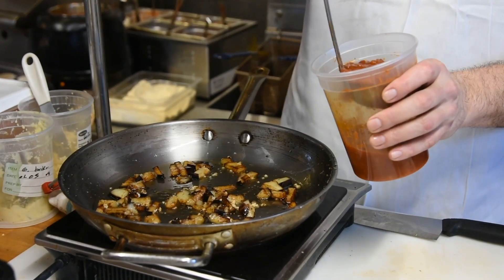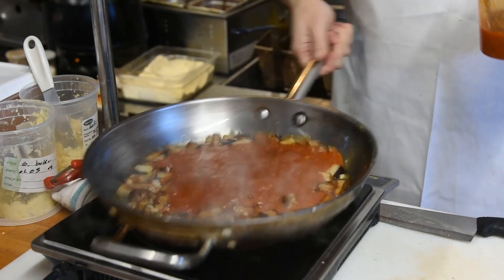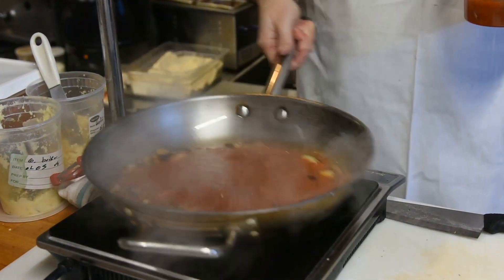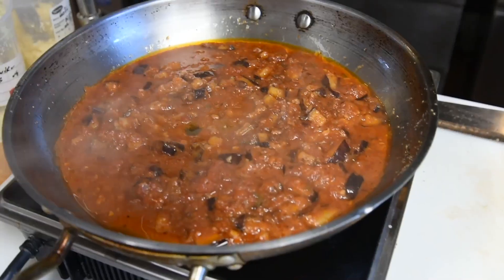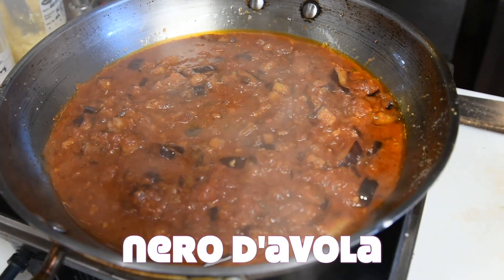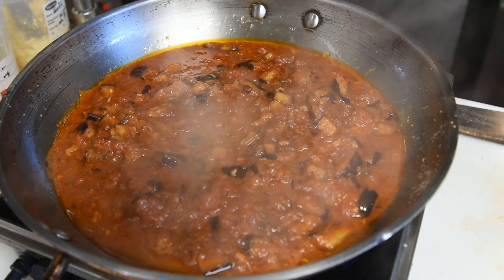Now we're going to add some of our marinara sauce right into the pan with the eggplant, and let that simmer for maybe a minute — just let that tomato sauce soak up all the flavor from the eggplant. We were in Sicily recently and we ate a lot of this. This goes beautifully with a nice glass of Sicilian Nero d'Avola — that's a nice wine — and this is a nice Sicilian pasta dish.